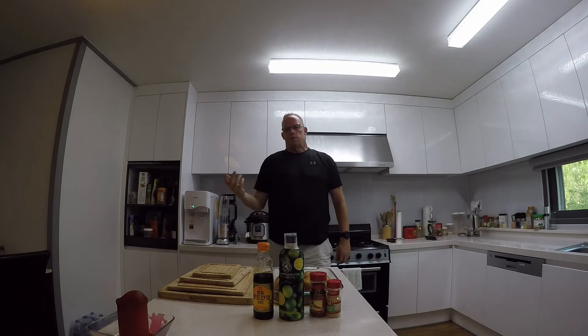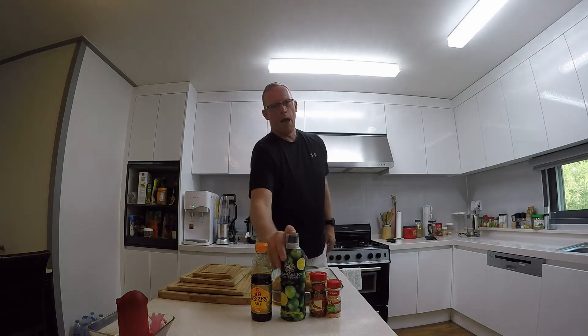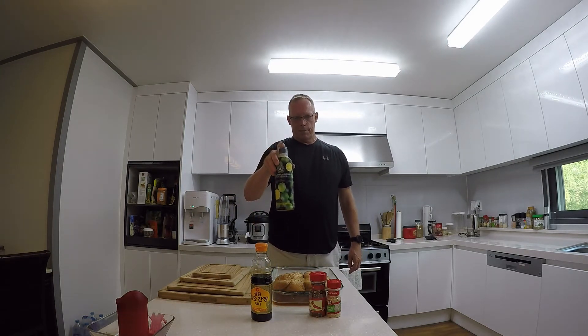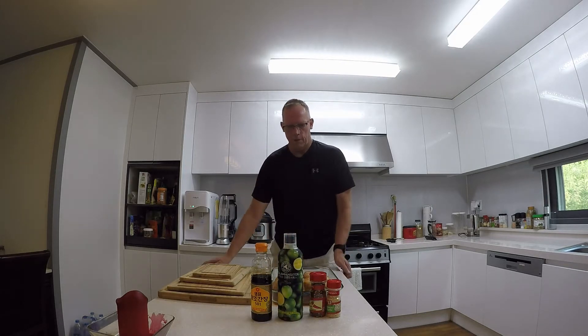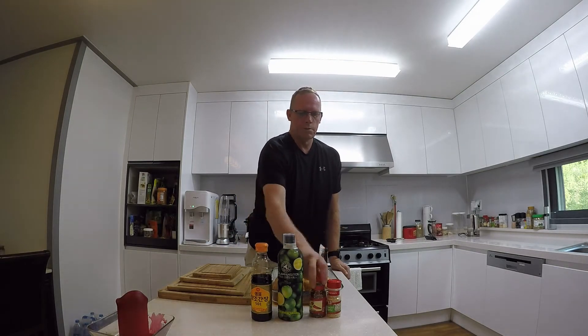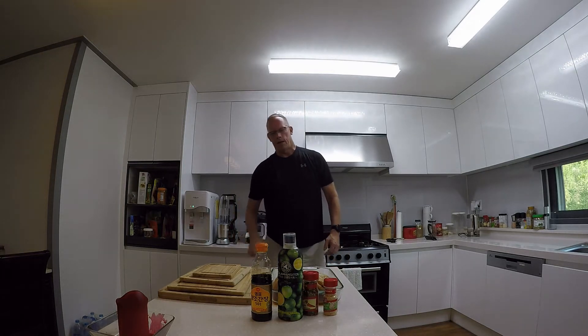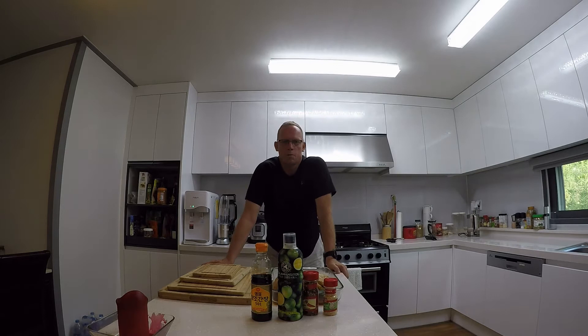The basis of the sauce is about a cup of soy sauce and about a quarter cup of calamansi. Calamansi is a fruit from the Philippines — it's kind of a cross between a lime and a tangerine. It's not real sweet, it's pretty sour, but it's super good. So soy sauce, calamansi juice, some chili, some garlic, and I chopped up some onion to marinate our chicken today.